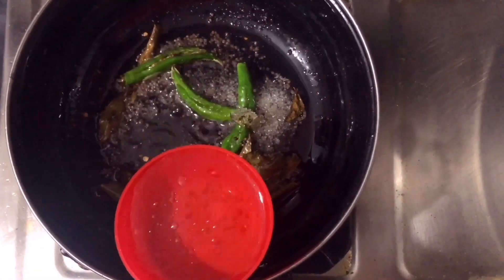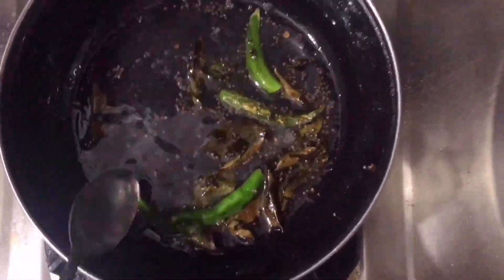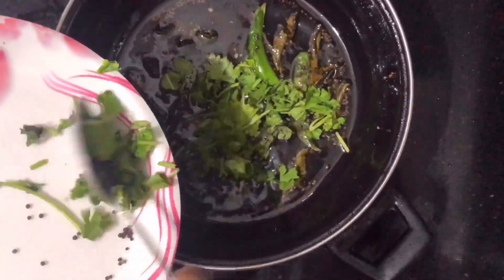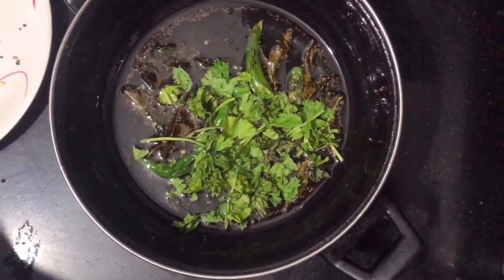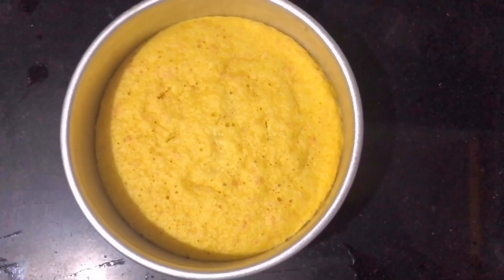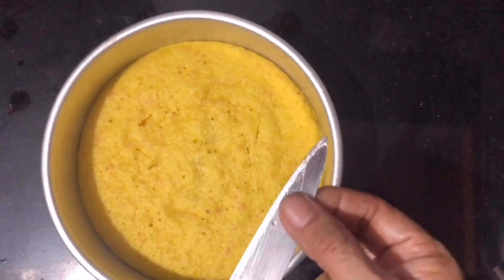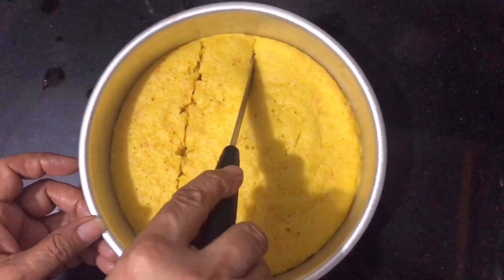Add sugar and water and stir well. Turn off the flame and add chopped coriander leaves and half a lemon's juice. You can put a knife or fork in to check if the dhokla is done. Then cut it into equal squares with the help of a knife.